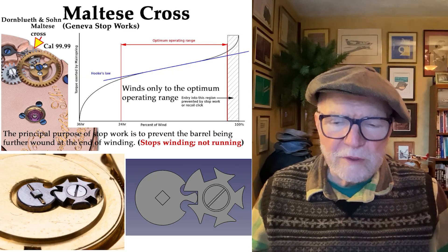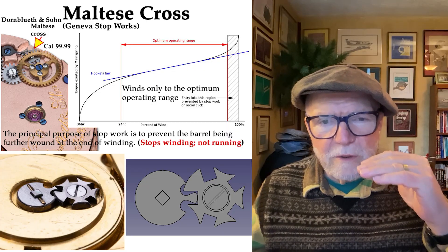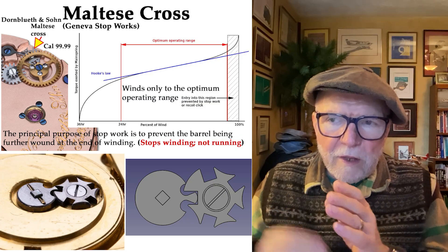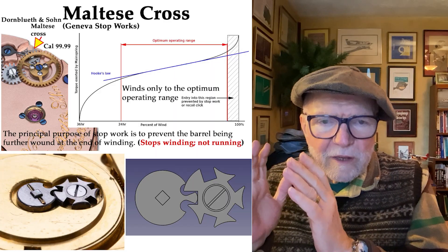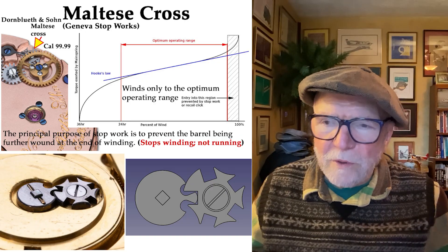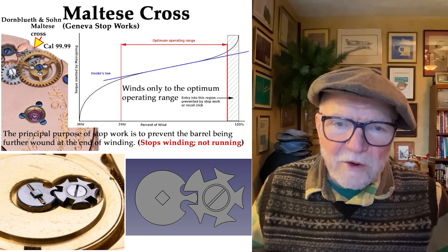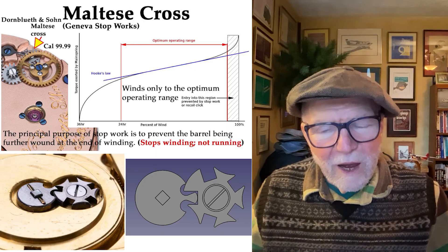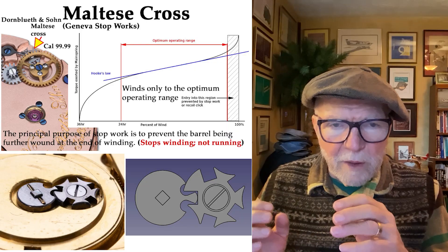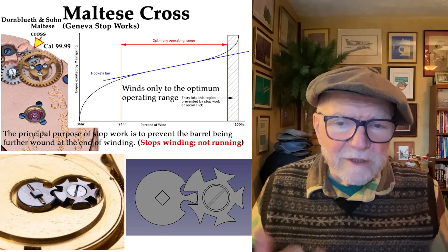Essentially what you do is wind the watch up to — or nearly up to — the top, but before it reaches that top 20% with the most power, you stop. As that chart shows, you're kept at a more ideal level of power from the mainspring. So it essentially winds up to the optimum and prevents you from going into the overpowered zone. You might wonder about the other end — the weak end — and it does only address one side. But I've seen the Maltese Cross used in a lot of different places within a watch to limit the amount of power by stopping it when it hits that stop prong.